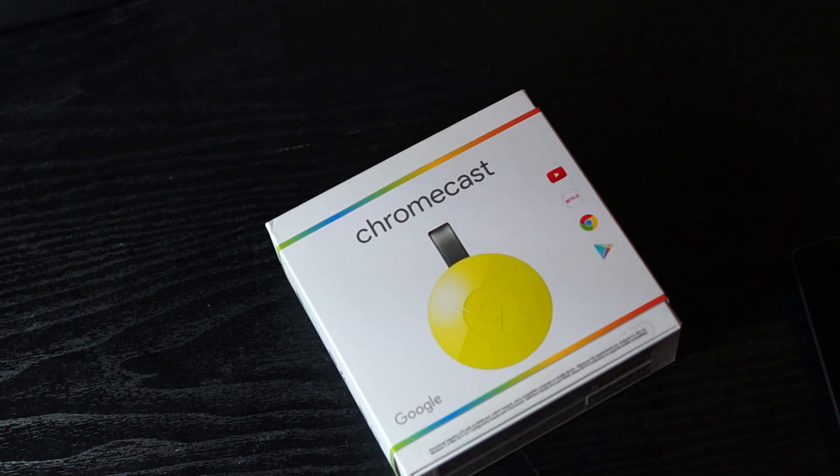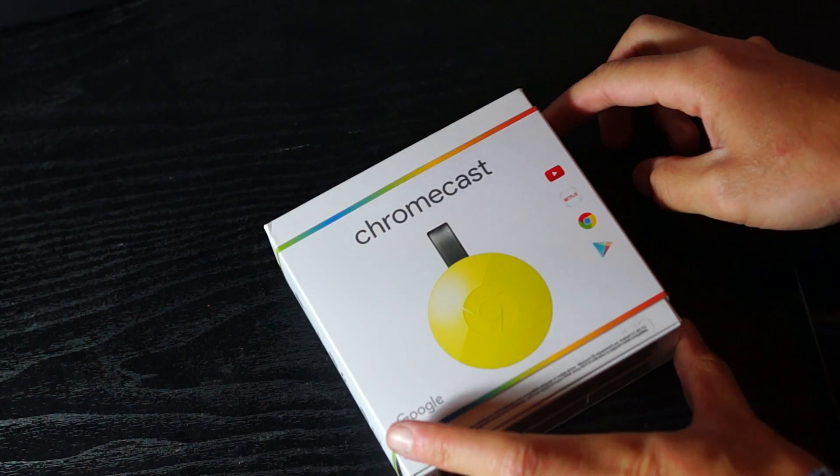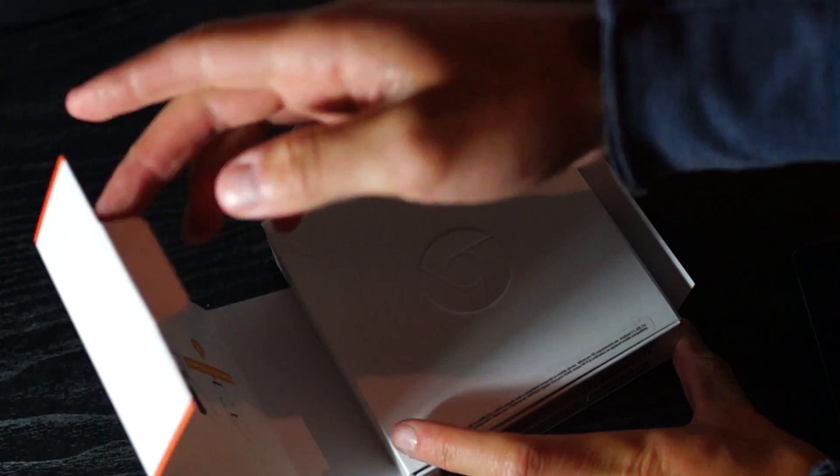Packaging is as nice as what Apple does for devices that cost several times more. As you'll see, the unpackaging experience is very nice.